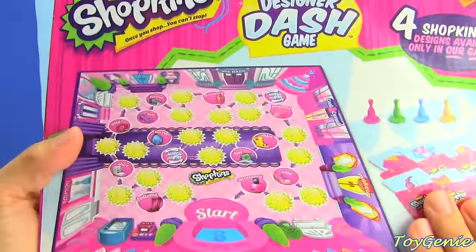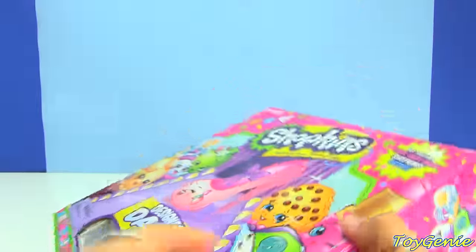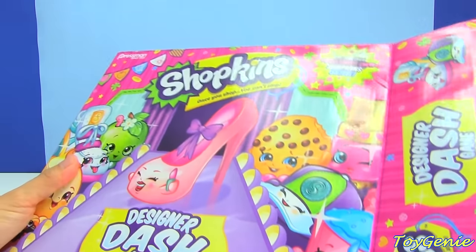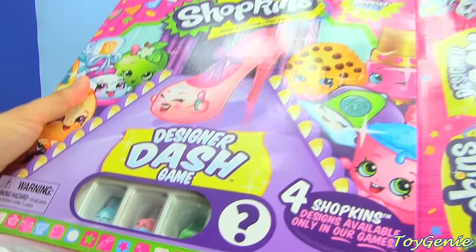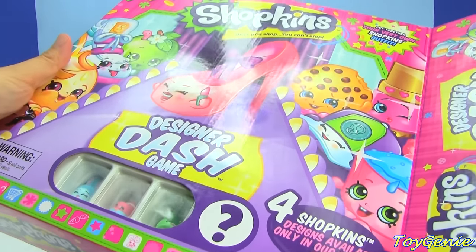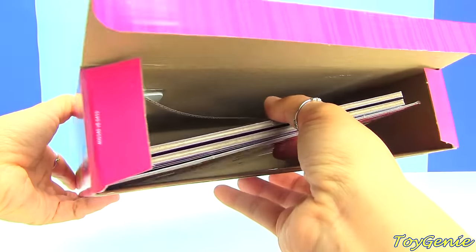This sounds super exciting! So let's open up the box and see what the mystery Shopkins is. Let me see if I can pull it out.